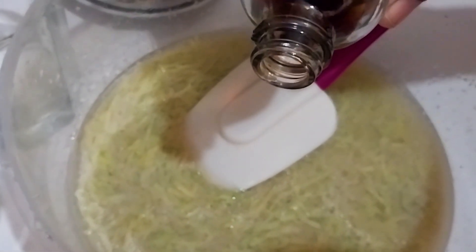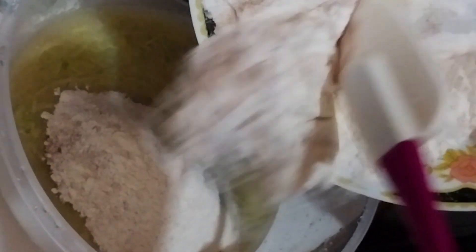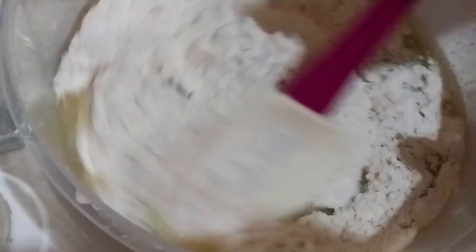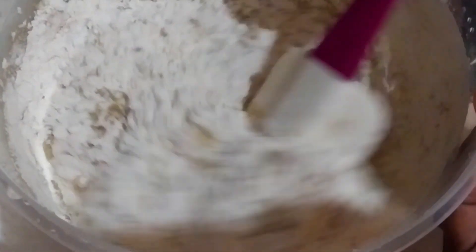I'm going to add vanilla, and just adding in some liquid spices to our liquid mixture. Then I'm going to add in the dry ingredients — here we have flour, baking powder, baking soda, and our dried spices. Mix in all the ingredients without over-mixing the batter.